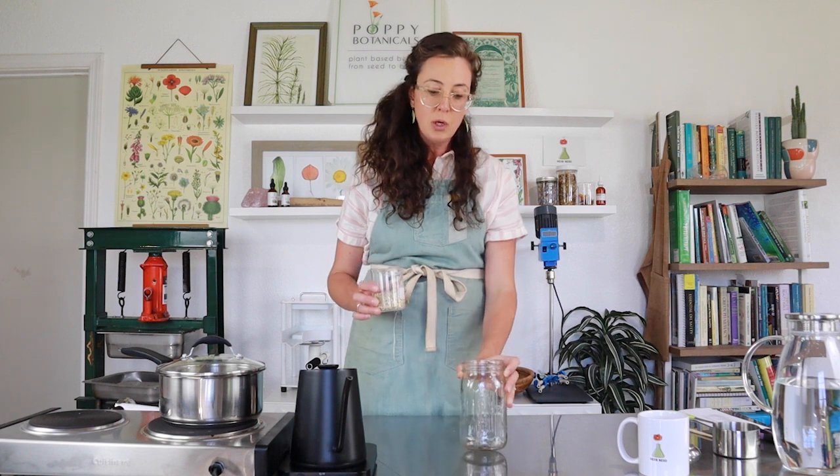I'm going to use a mason jar with a lid because we want this to infuse over time. Cold water infusions are really great done overnight if you can. Think about it the night before — put your herb in your mason jar, pour the water over it, and just let it sit and forget about it. Or if it's a hot day and you want really cold refreshing slippery water for rehydration in the morning, put it in the fridge.